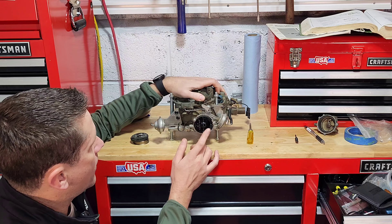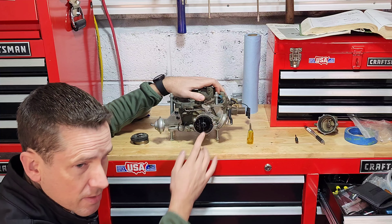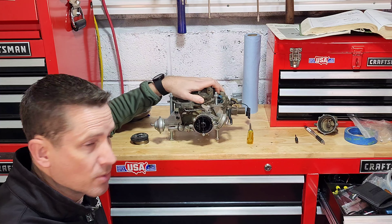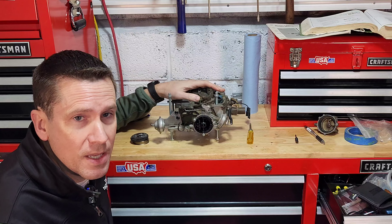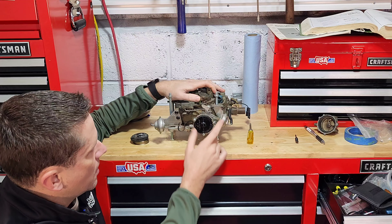Alright, so here we have one of our core carburetors. I've gone ahead and hooked up the choke system so we can work on this. You can do all these adjustments on the car — it's just a little bit easier with the camera angles to show you over here on the bench.